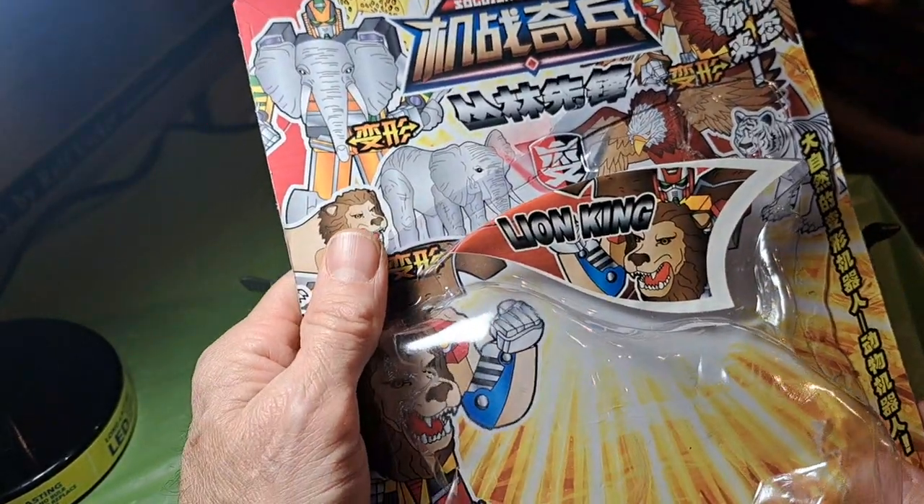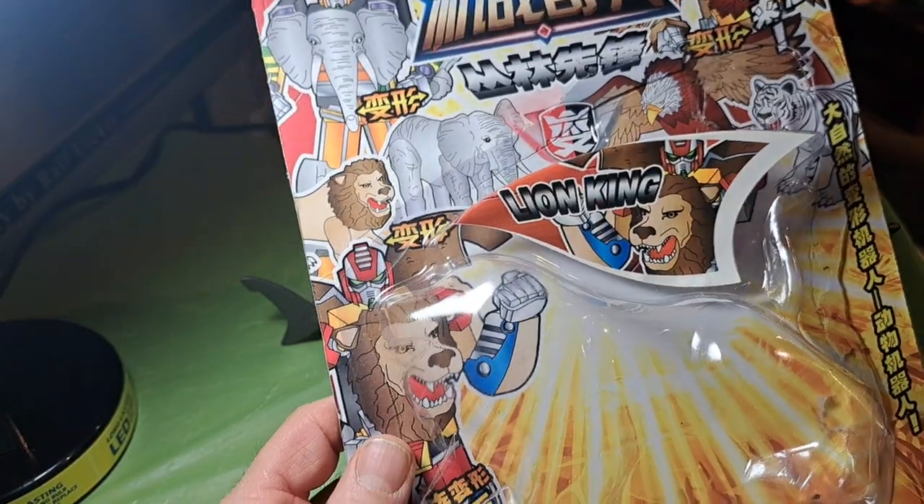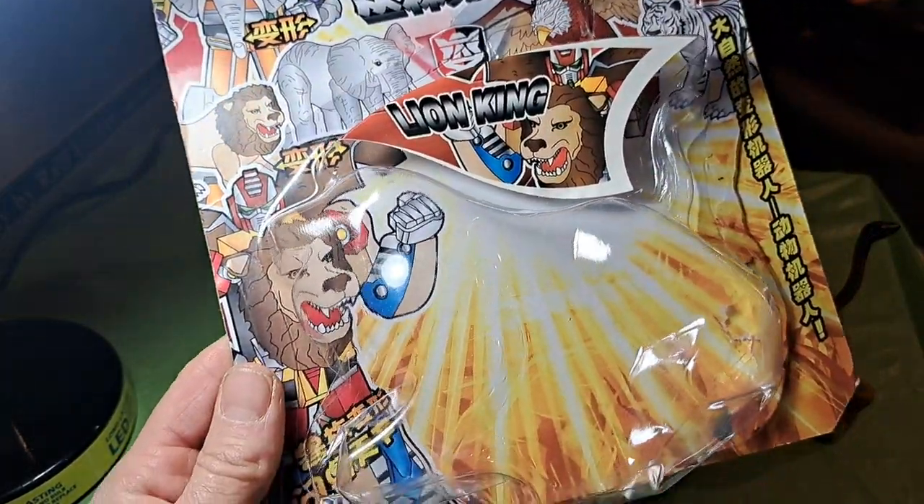Hello everybody, GL1 here. Welcome to my online toy museum. Today I'm going to talk about the Soldier Machine Transforming Toys.